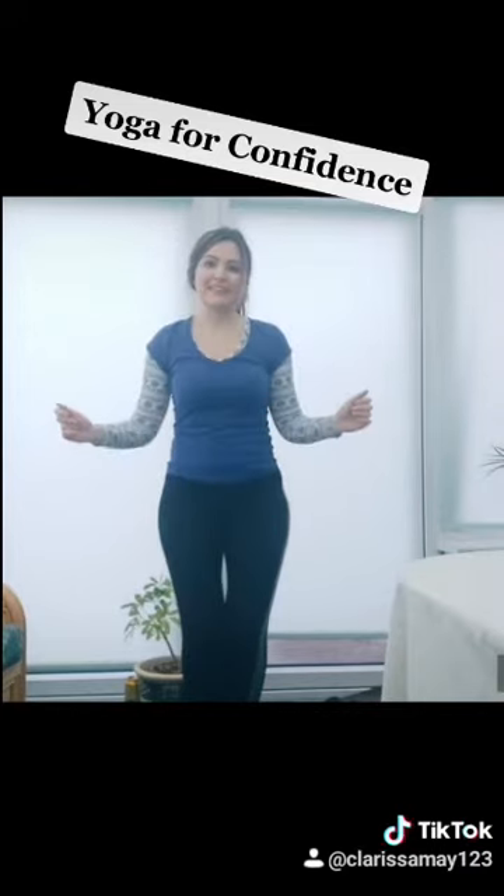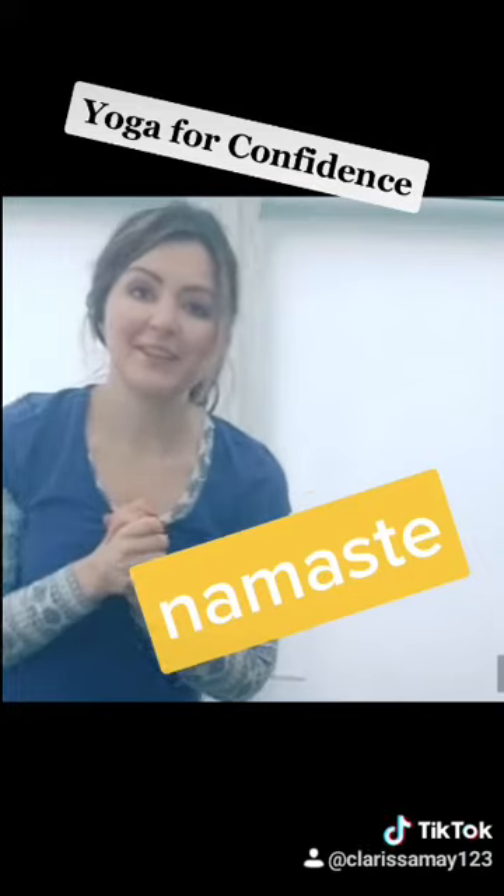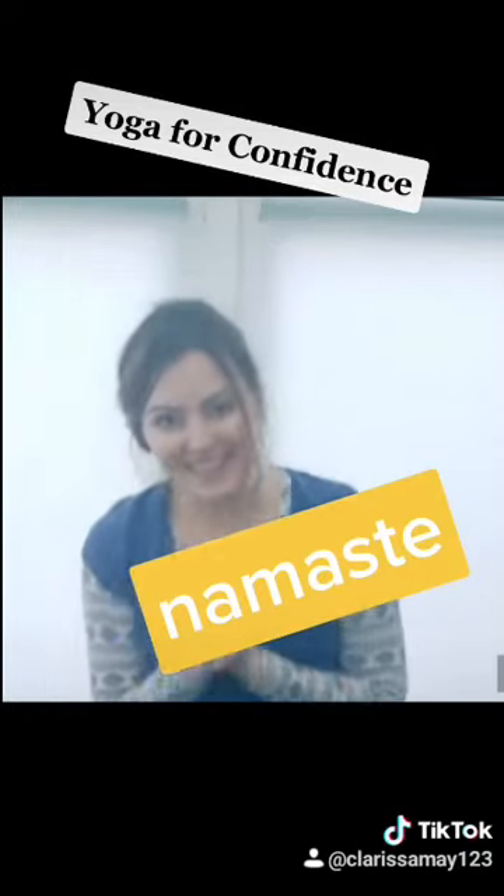And yes, I think we'd better leave it there for today because I can see you're not going to get it. I hope that yoga for self-confidence has really helped. Namaste.